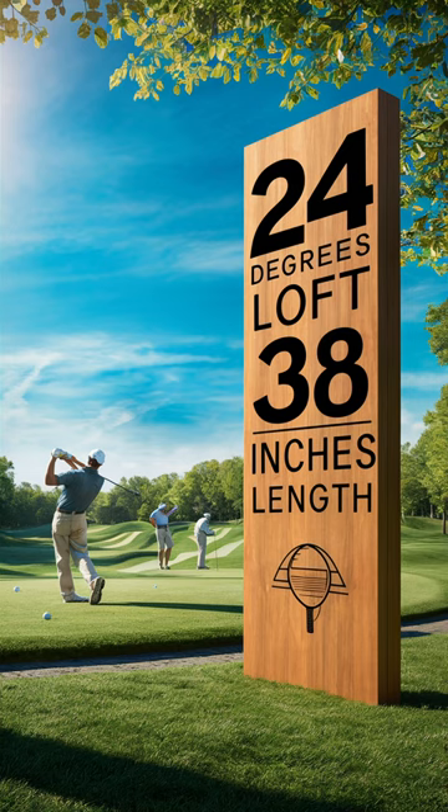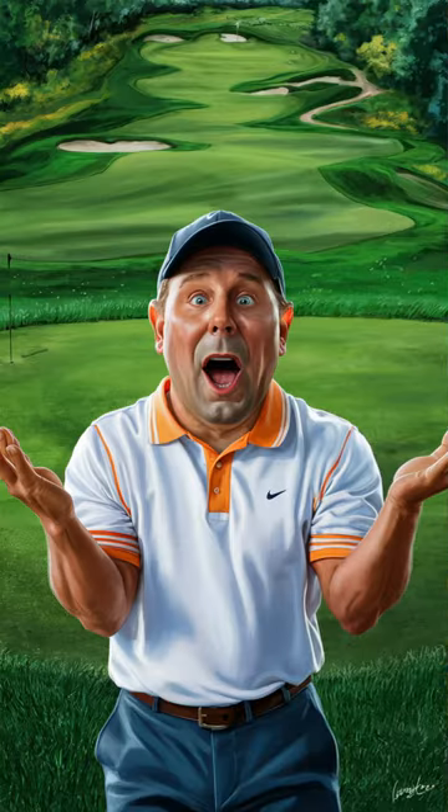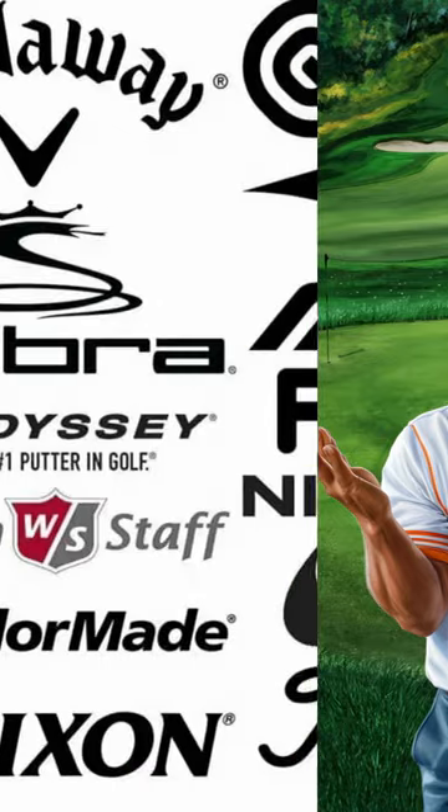Before you jump up and say 'but I'm not the typical amateur golfer, I'm better than most of my friends' — unless you routinely win club championships, yes, you are a typical amateur golfer. Swallow a little pride and come back to earth. The 2438 rule does apply to you.